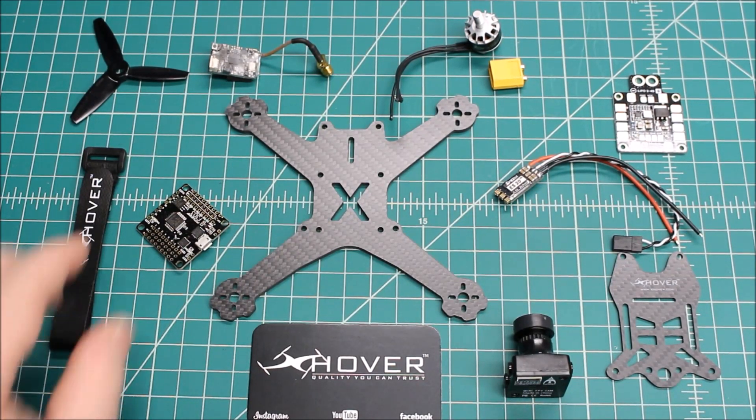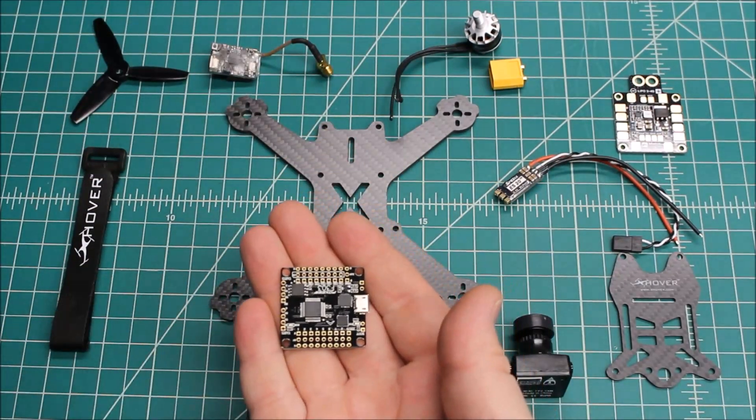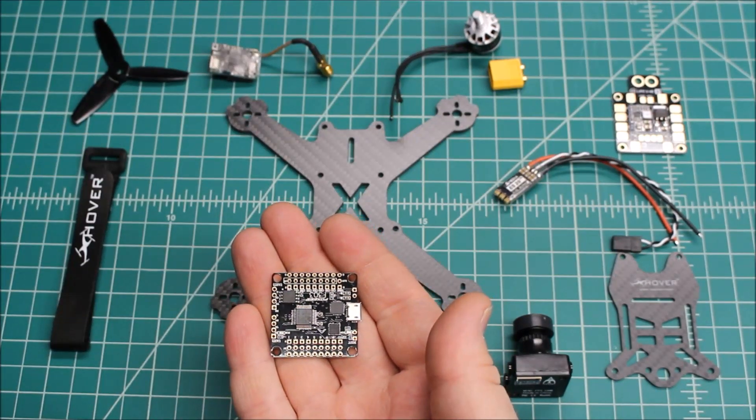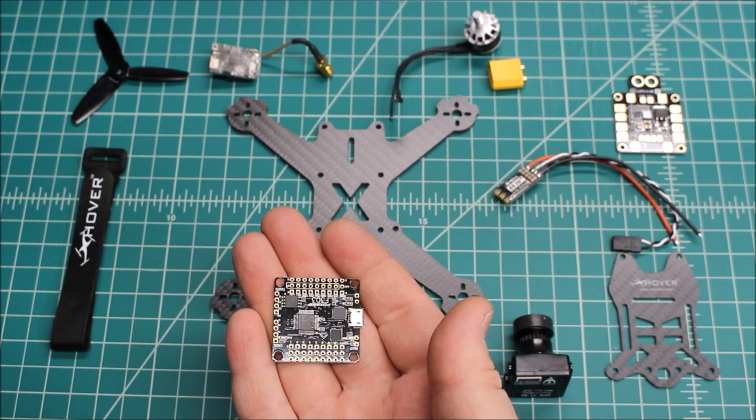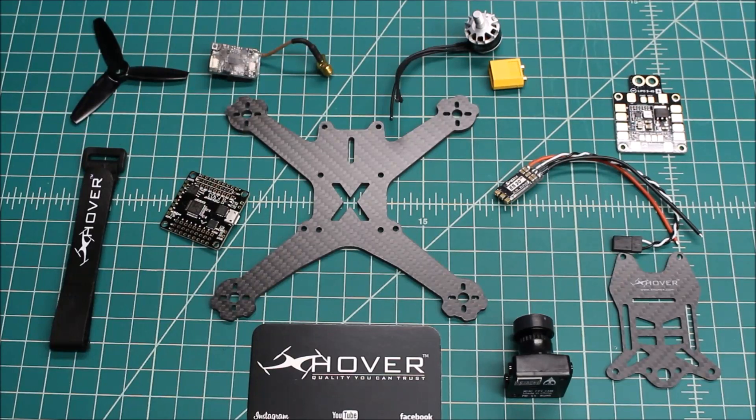I'll do a video and update that. As far as flight controllers, this is my tried and true — this is the F303. This is officially my favorite flight controller right now as far as one that I put in many builds. I'm going to be switching over somewhat to F4s, but I have had such good luck with this F303 and almost no issues with firmware or flashing.